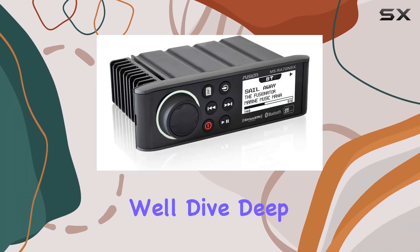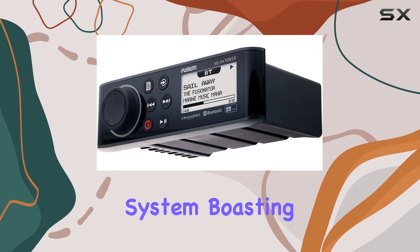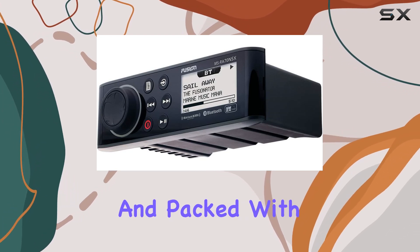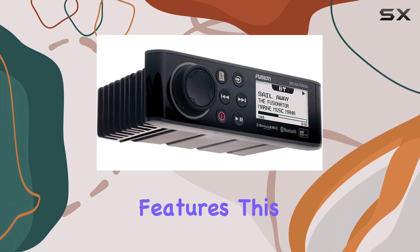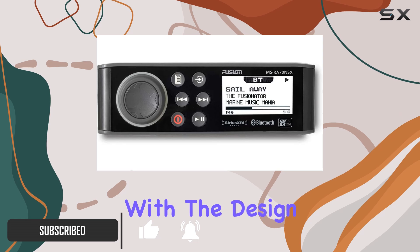Welcome to today's review, where we'll dive deep into the Fusion MSRA70NSX Marine Entertainment System. Boasting a sleek design and packed with marine-specific features, this stereo system aims to redefine your on-water entertainment experience. Let's start with the design.